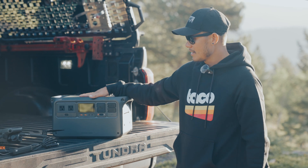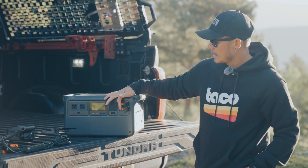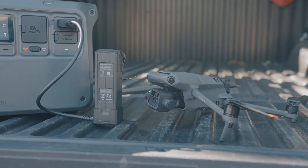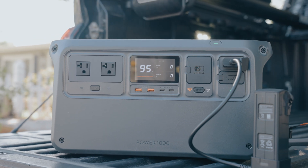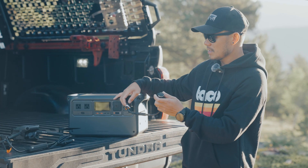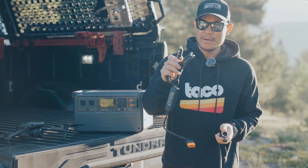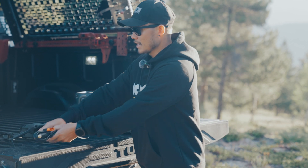My favorite part is probably the two ports on the very end — the SDC and SDC Light. This is what separates DJI from everyone else. Think of it like a USB: you plug the SDC or SDC Light into one of these and it converts into whatever you need. One adapter is a cigarette lighter plug, and there's another male connector that charges the Power 1000 using the SDC connector.